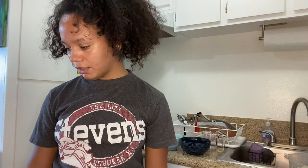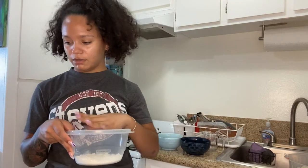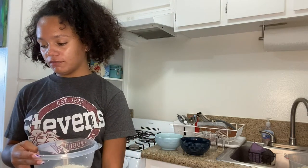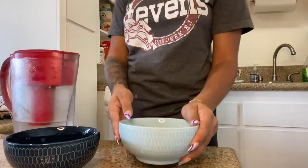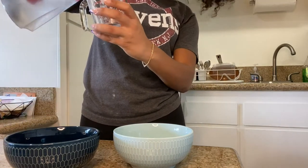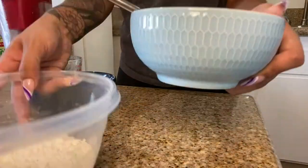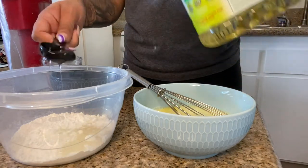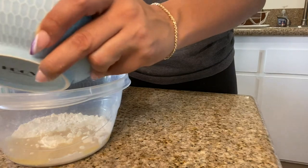Okay, the next step after separating the eggs is to put the flour in a large bowl with a pinch of salt — that was like a pinch. Then we whisk the egg yolks with 175 milliliters of iced water together. So we take the yolk with 175 milliliters of water, then we add two tablespoons of vegetable oil into the flour, and then mix the egg mixture into the flour.